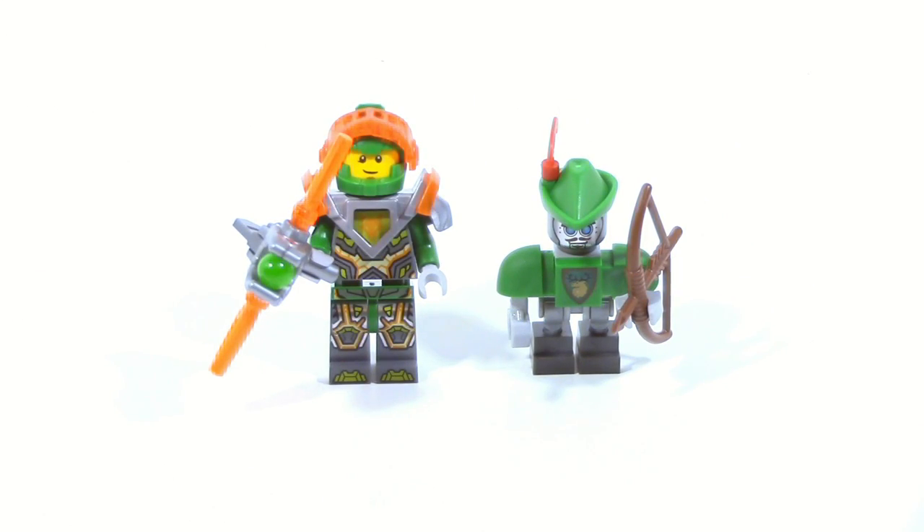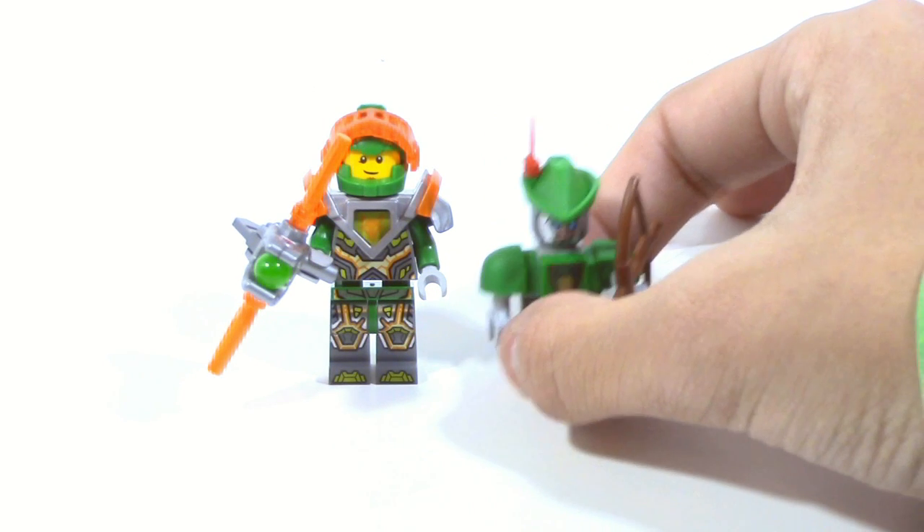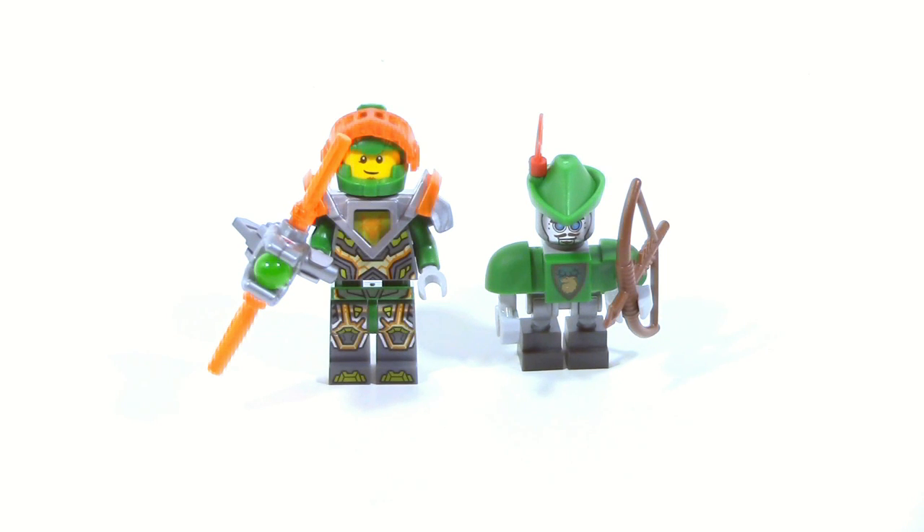Taking a look at the figures, in this set you can argue you technically get three because of the Stone Warrior. However, I'm going to say that's more of a big fig, so I'm not going to include him in this section. You get two minifigures: Aaron and Robot Woodlum. Robot Woodlum is pretty sure exclusive to this set, at least for the first wave of 2017 Nexo Knights sets. Aaron, however, is not exclusive — in fact, this is not even the cheapest way to get Aaron. He comes in Ruina's Lock and Roller, which is a $20 set. It's only five extra dollars more here, but Ruina's Lock and Roller also has good figures, so if you're just looking for a cheaper way to get Aaron, this is not going to be the set for you.